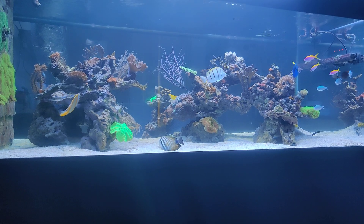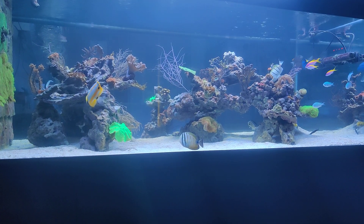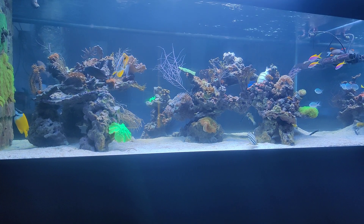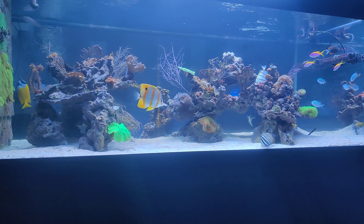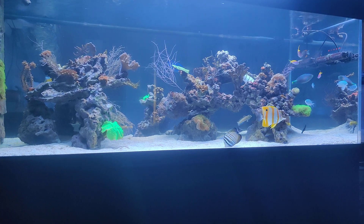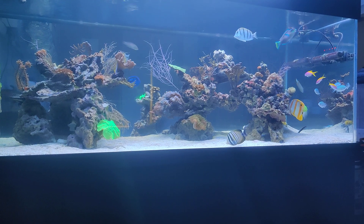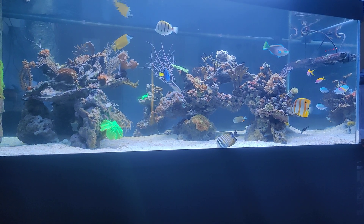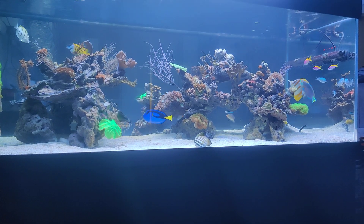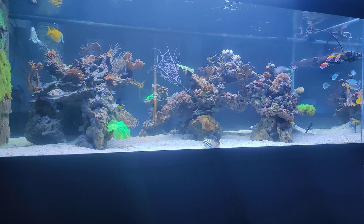The very first video I made in the Focus Friday series was a review about the Copperband Butterflyfish, otherwise known as the Chelmon rostratus, which is the Latin name. It's commonly known as the Copperband Butterflyfish. It's a very beautiful fish, but also pretty hard to keep, at least initially when you buy it.